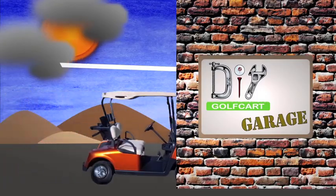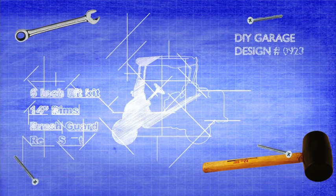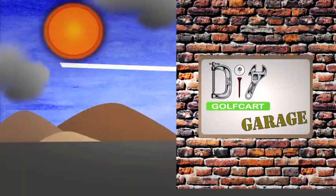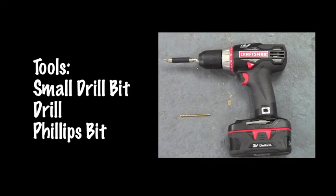Do it yourself, Gargard — it's a one stop shop for a golf cart. Tools needed: a drill bit, a drill, and a phillips.